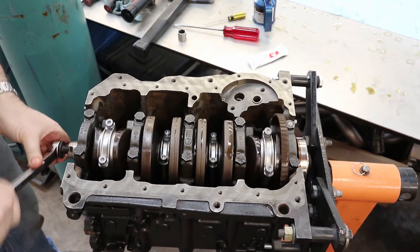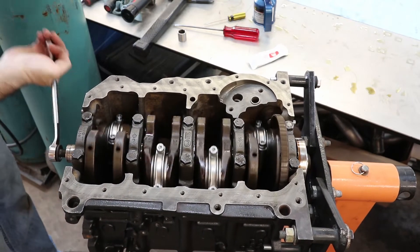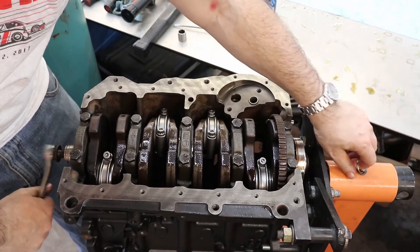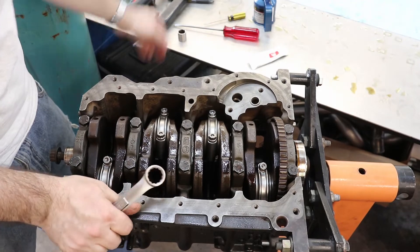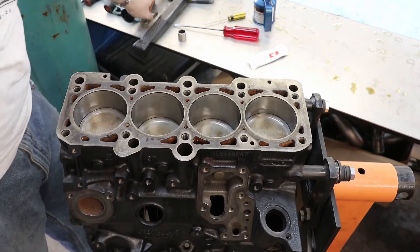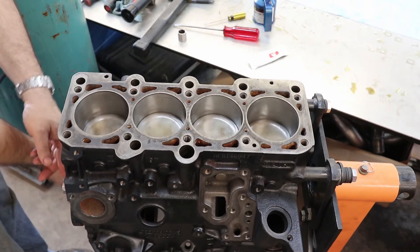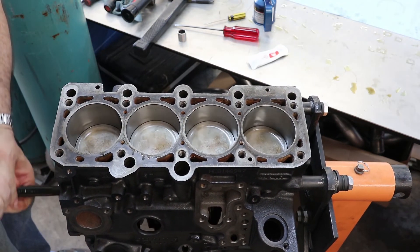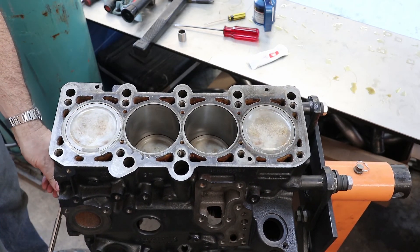Everything still turns over nice and smoothly — this is a good thing. It turns over nicely on this side too. Thus concludes installing the pistons.